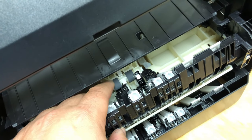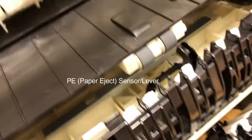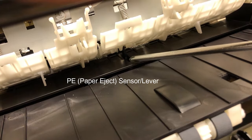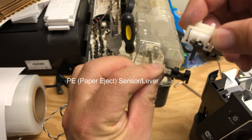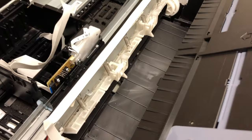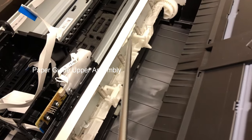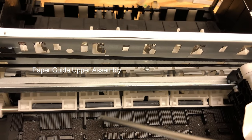It lowers down, touches the paper, and feeds the paper upwards. When the paper gets fed to the upper level, this is the paper eject sensor lever — underneath, there's a sensor. The PE sensor is on the bottom and the lever is on top. A piece of paper will push the lever away from the sensor. The PE sensor's lever is installed on this white part called the paper guide upper assembly. In the back, it's suspended by five screws. In the front, those rollers push the paper down to make sure the paper is flat.